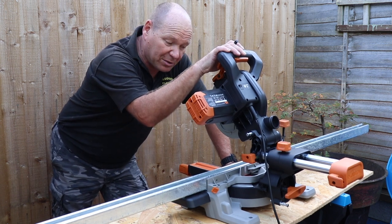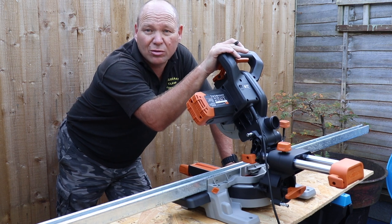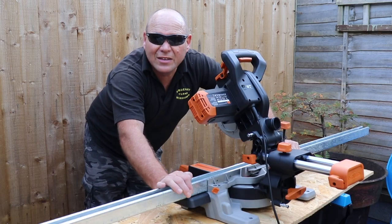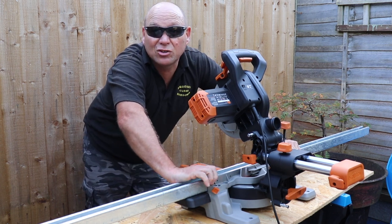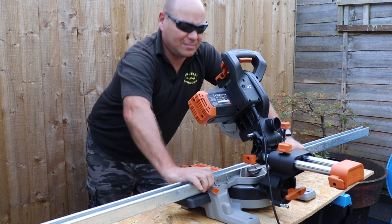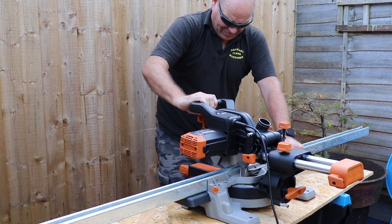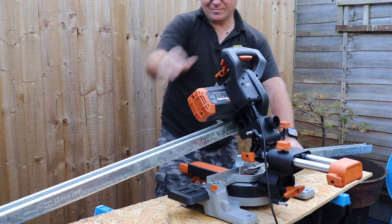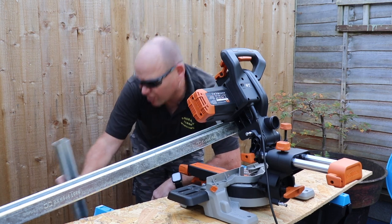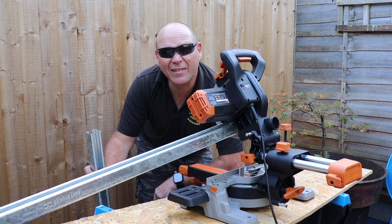I bought an Evolution saw which is supposed to be able to cut metal. I haven't tried one before, and if you haven't got one of these you can always use an angle grinder with a metal cutting blade on it. I've got my safety glasses - they look like sunglasses but they are actually safety glasses, and I'll put a discount code for those in the description below as well. The saw actually cut really nicely - nice square cut, cut really well. Threw out a few hot bits here and there but apart from that, cut really well.